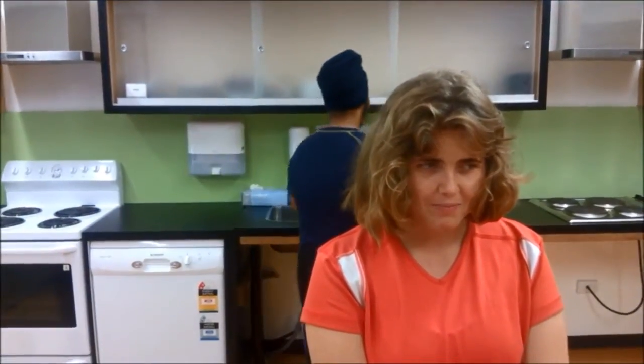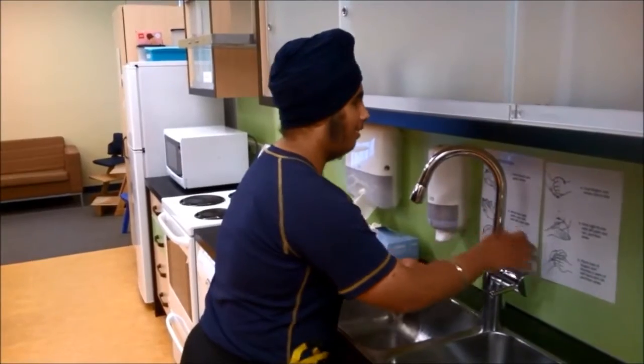The first thing we need to do is wash our hands and put on some gloves. Amitaj walks over to the sink to wash his hands.